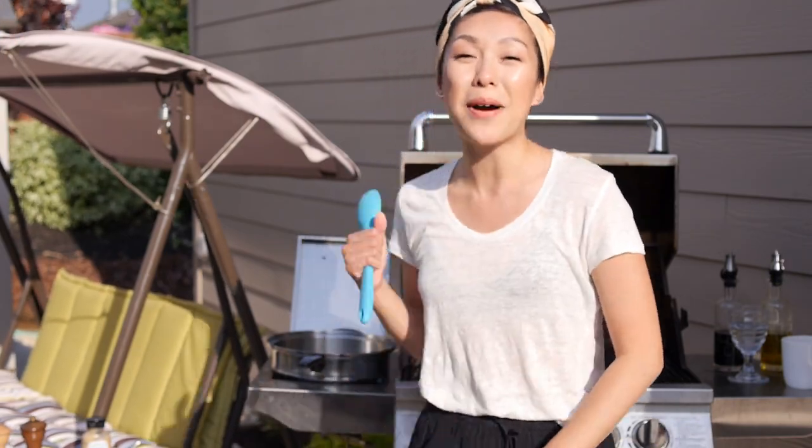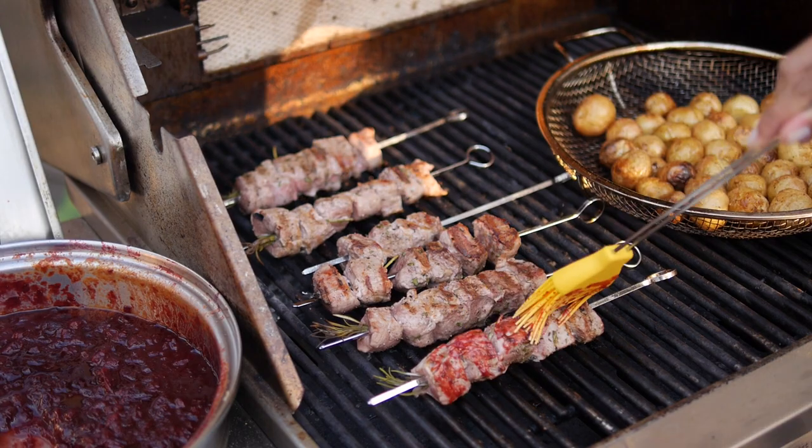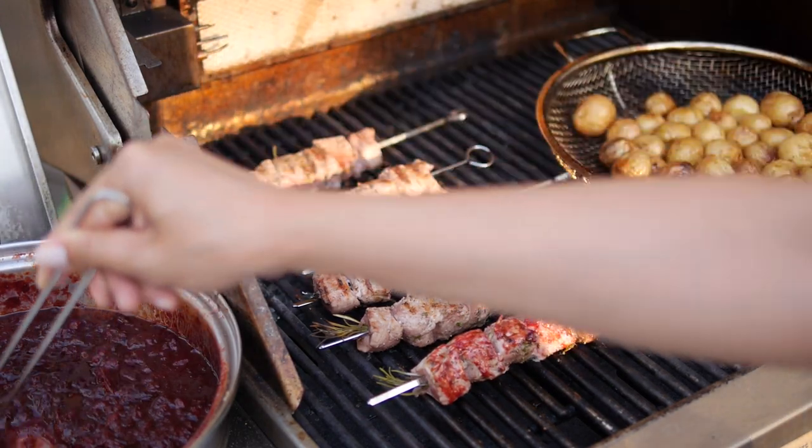Alright, welcome everyone - you are in for a treat. I'm back home right now by the barbecue and I'm going to be using those delicious cherries that I picked earlier today in a cherry barbecue sauce over pork tenderloin skewers.